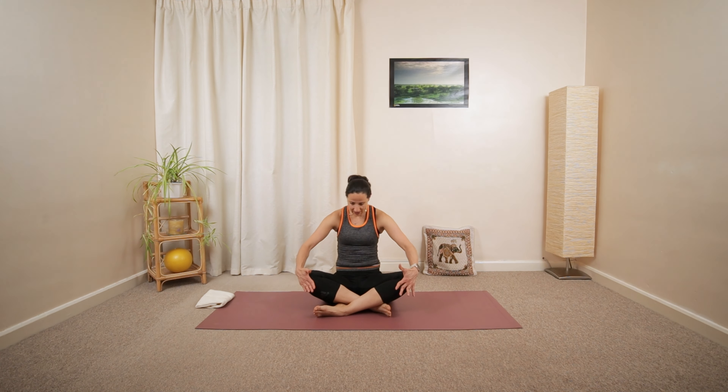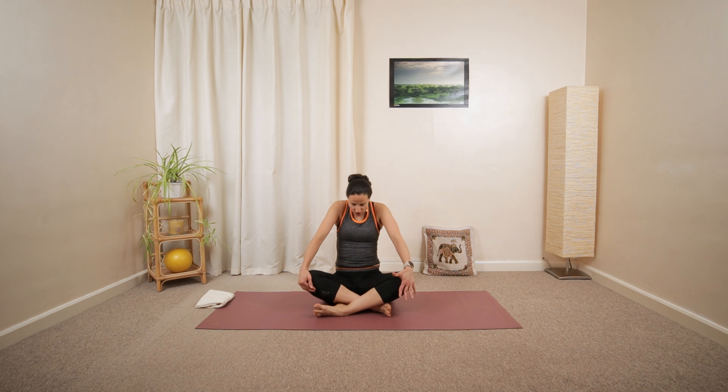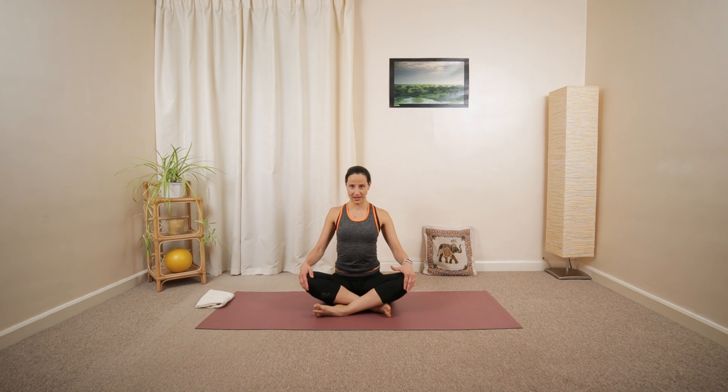Gently round your back, then open up your chest. Repeat this motion a couple of times, opening up and then dropping the shoulders down. A few circles with the shoulders, which seems a very simple movement but it's actually quite nice.